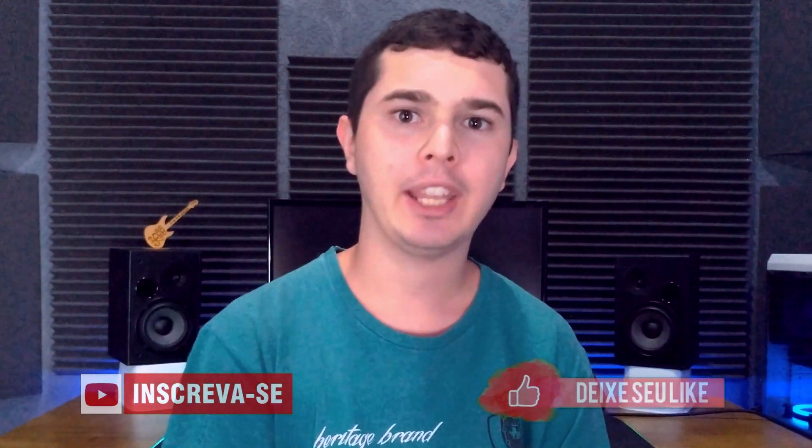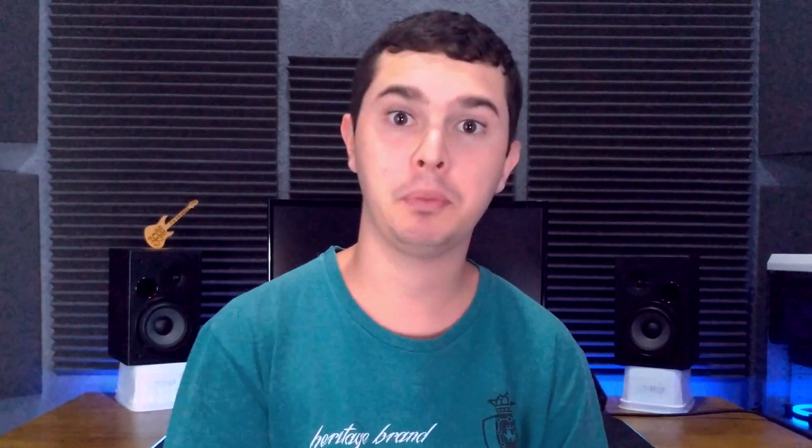Mas antes da gente ir para o vídeo, já sabe: deixa um like aí embaixo, se inscreva no canal, se possível compartilhe esse vídeo se você gostar do conteúdo. Um recadinho: todas as terças, às 21 horas, eu estou realizando uma live no Instagram, passando várias dicas e ensinando vários conteúdos relacionados à guitarra. Caso você queira acompanhar essas lives e aprender esses conteúdos, o link do Instagram está aí na descrição.